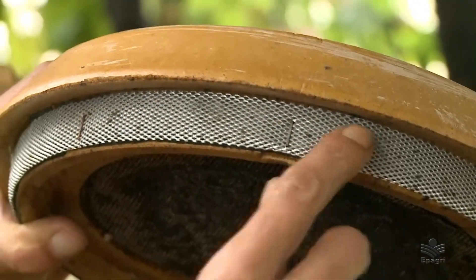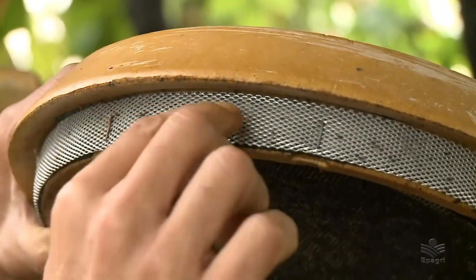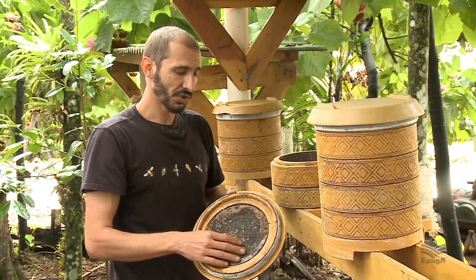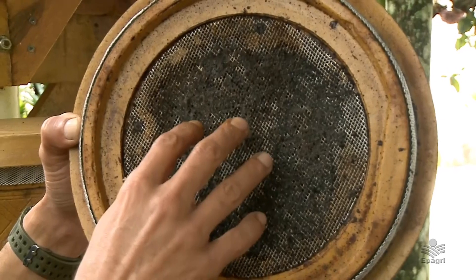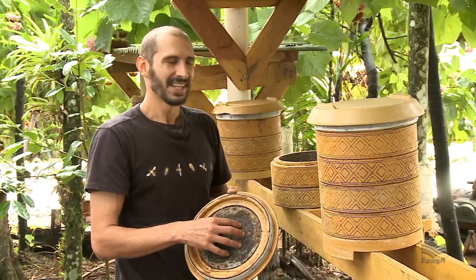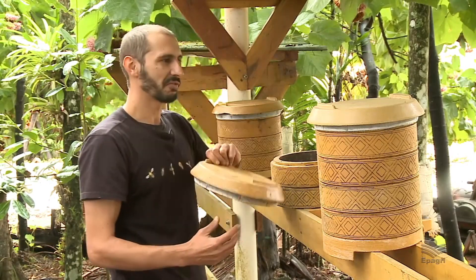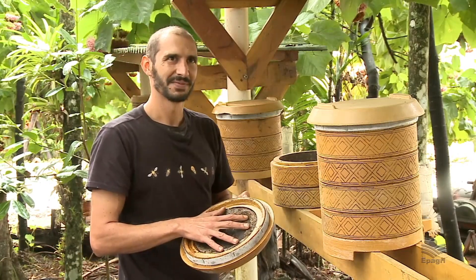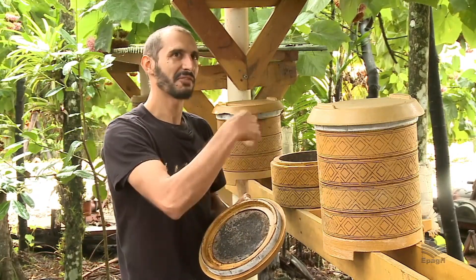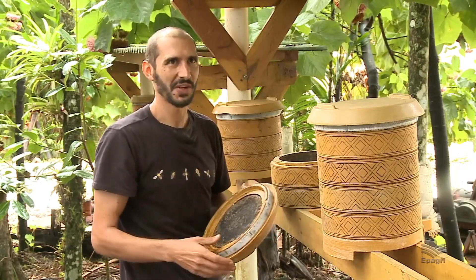As telas de proteção evitam a entrada de formigas, furídeos ou outros insetos que poderiam ser prejudiciais para a colônia. As abelhas fazem o geoprópolis abrindo ou fechando os furinhos da tela conforme a sua necessidade. Quando a gente abre uma caixa, faz a verificação e devolve a estrutura — isso também ajuda na economia de energia delas, pois não precisam refazer aquele batume de geoprópolis que teria que ser quebrado em uma caixa convencional.